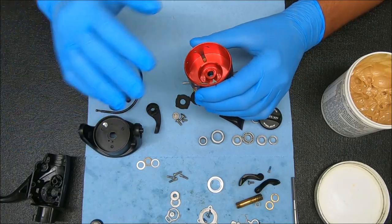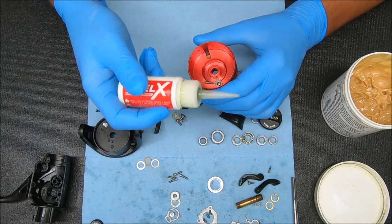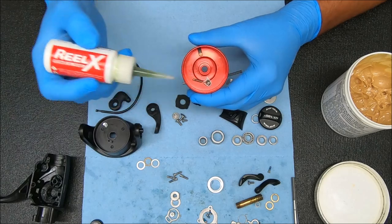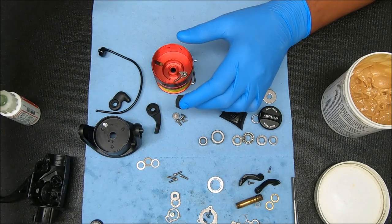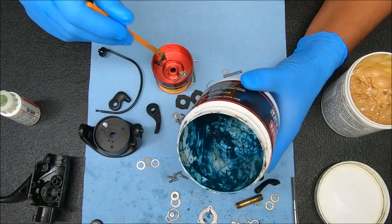Welcome back. First thing — we start with the spool. We're going to add some oil to certain places. I use the Reel X oil, put some there and kind of work that in to make sure it's good. I'm going to add some grease — I use Penn Grease — right there.